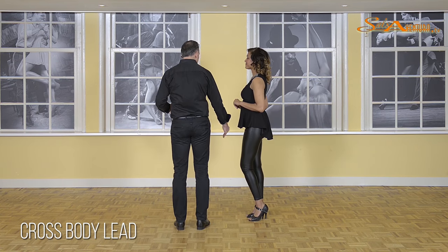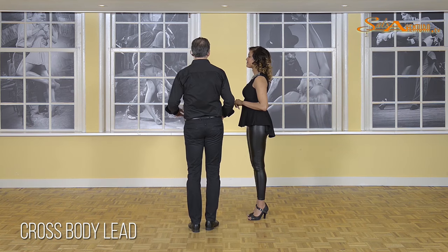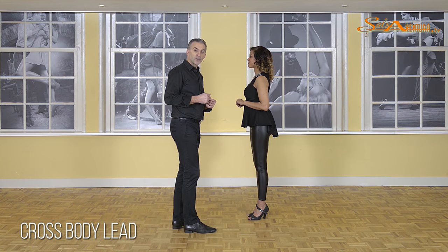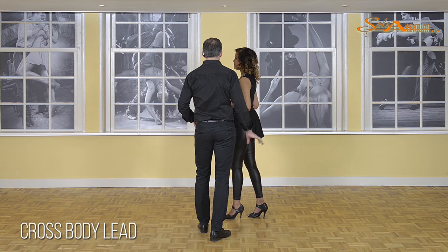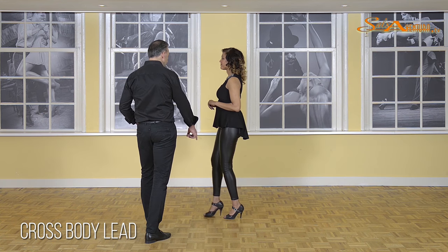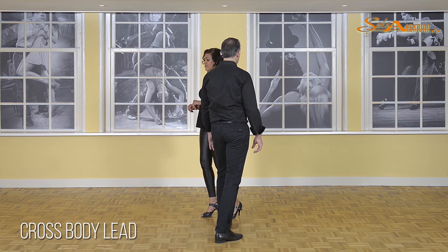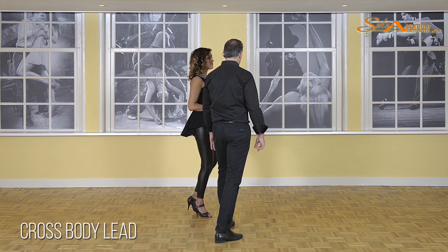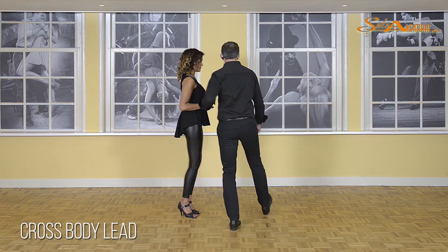Ladies, again, be sure you do not start walking — just stay on that side. Now the lady is going to walk making two small steps, finishing the cross-body lead by making half a turn to her left. On five, a small step for the ladies with her left foot. On count six, I'm going to place my weight to my left and she's going to step forward. On count seven, she's going to finish her turn, and I am going to step back in front of my partner. After this, we can continue again in a basic step.